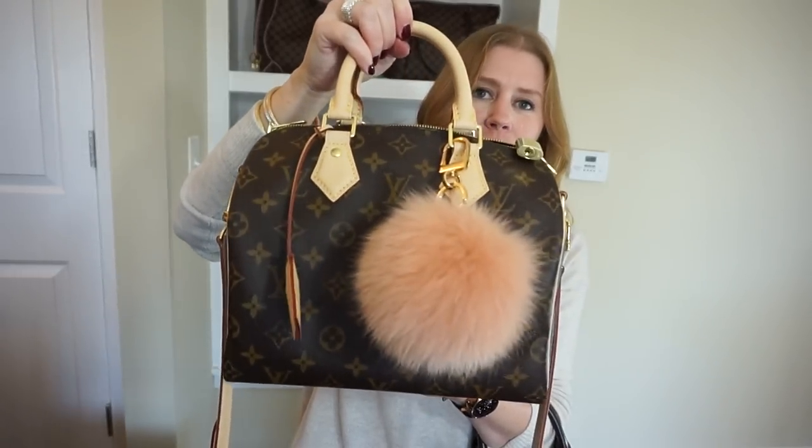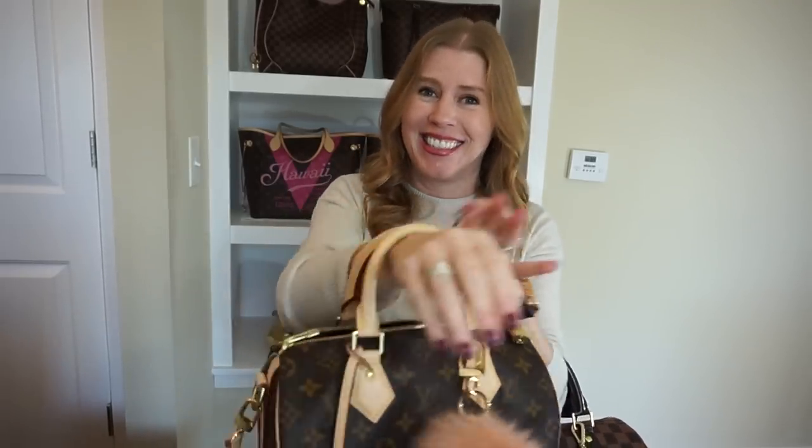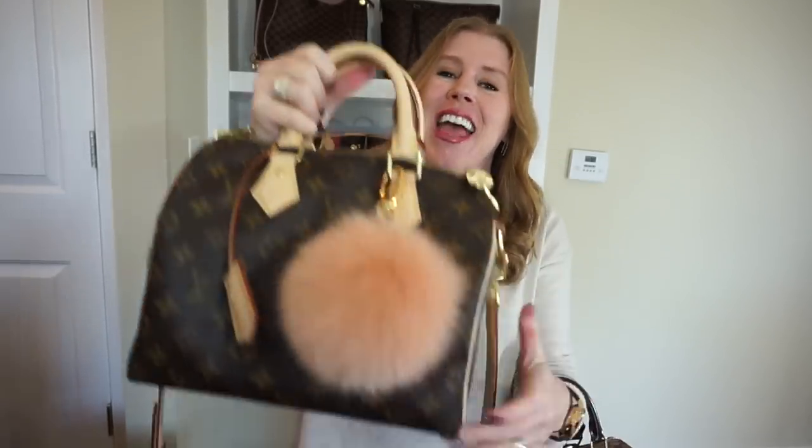You can carry these bags three ways: handheld, on the shoulder, or crossbody with the long strap. They're very versatile in how you can wear them day to day.